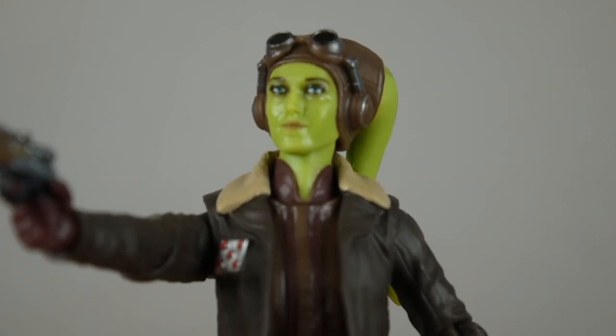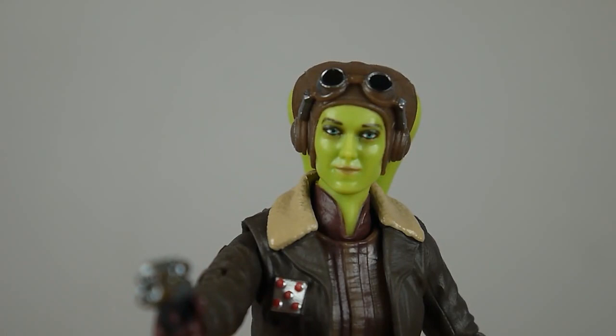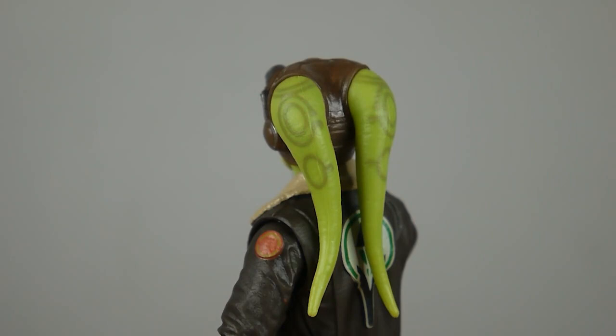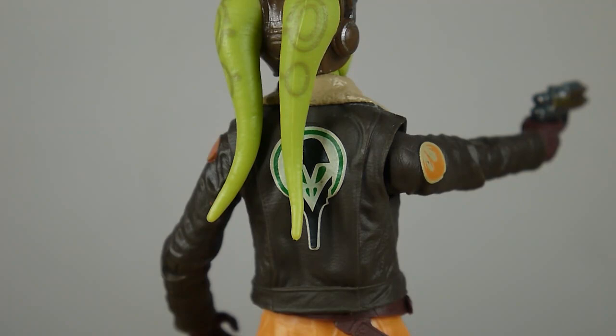From certain angles she actually looks really good — from this angle that's a really good likeness to her, but straight on she doesn't look altogether with it. Apart from that, it's a beautifully sculpted head. Look at the goggles on top. You've got her lekku trailing down her back, which are nicely patterned — they're not actually tattoos, they're just Twi'lek biology patterns, like the Togrutas with the stripes in their lekku. Same thing.